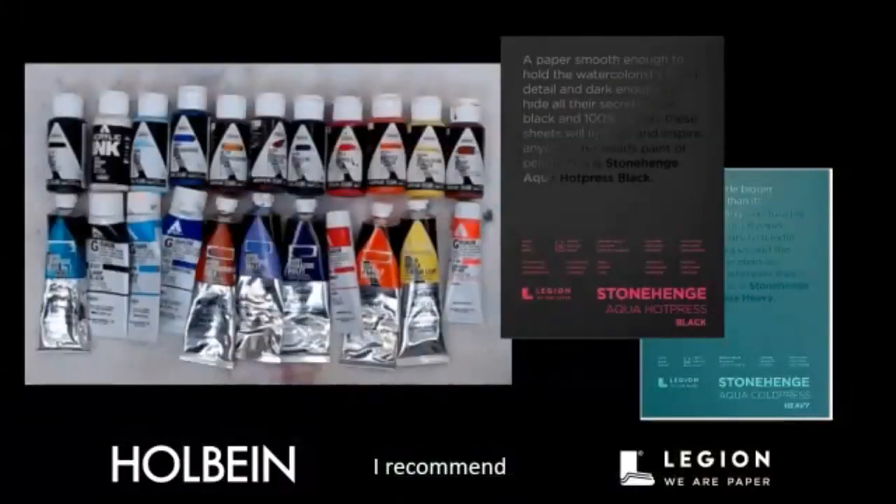For supplies today, I'm using all Holbein products — ink acrylics in bottles, fluid acrylics, gouache acrylics in tubes, and heavy body acrylics in tubes. We were going to work on Stonehenge Aqua hot press black paper, but I decided to work on this board instead, so we won't be doing the aqua paper.